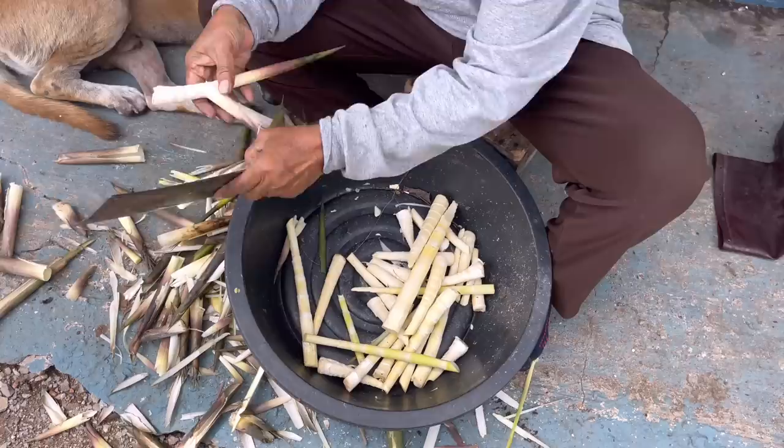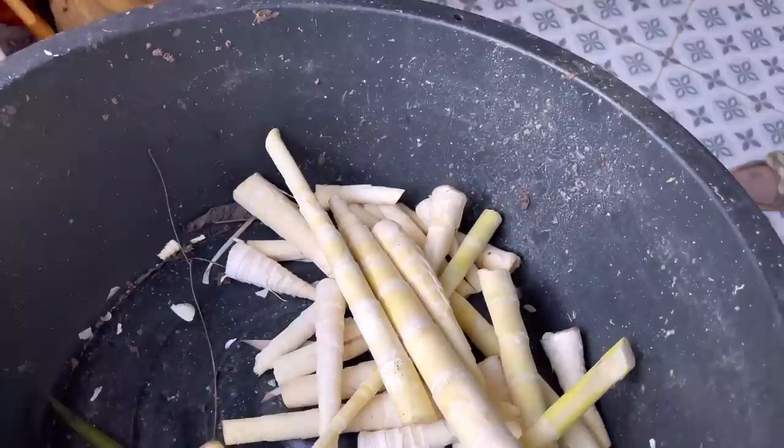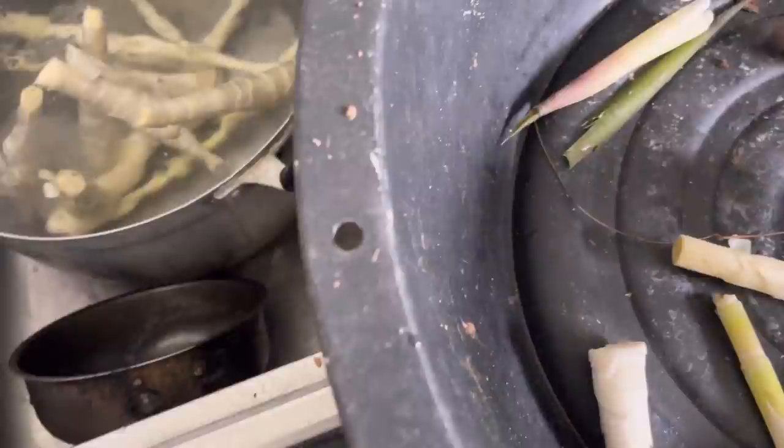We're gonna boil it right now — put it in the same pot because this pot has been boiling for about 30 minutes already. Four to five more minutes and it's okay. It's very itchy though — wear a glove if you can.